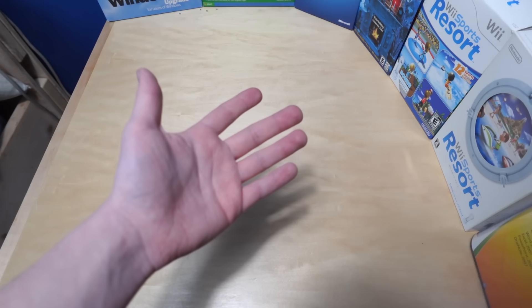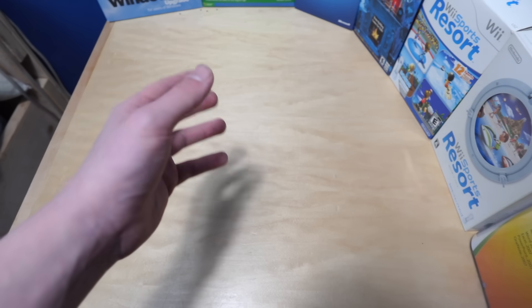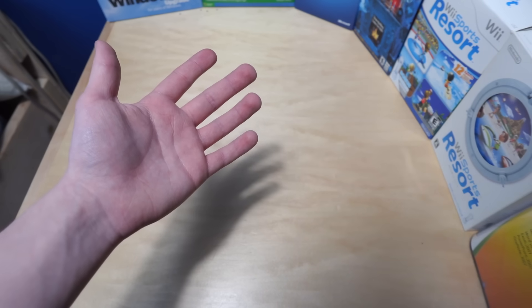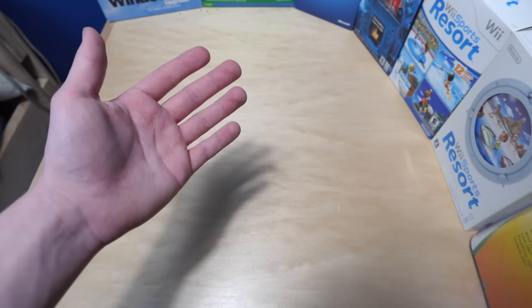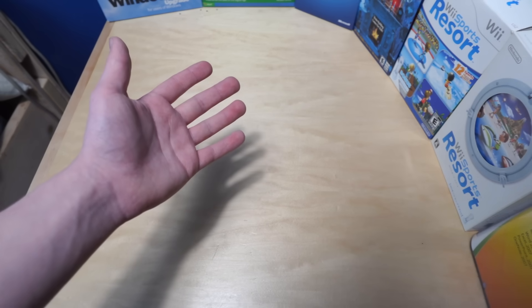Hello, welcome to this again. So you remember ReactOS? I've made a couple videos on it already. Basically, it's just an operating system that aims to be 100% compatible with Microsoft Windows. And because the entire dev team is comprised of volunteers, and also the way they're developing this, it's taken a very long time to get to the point where it is right now, which is somewhat compatible with up to Windows XP.